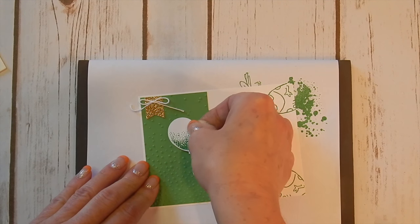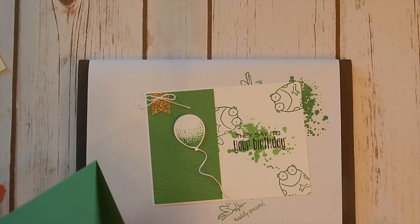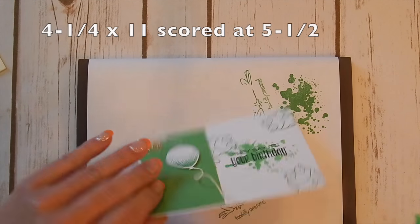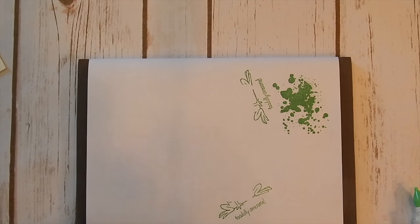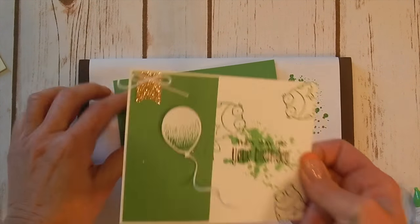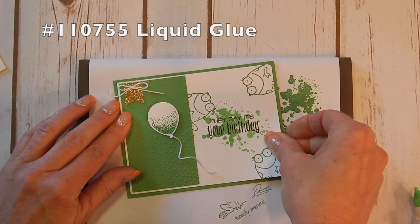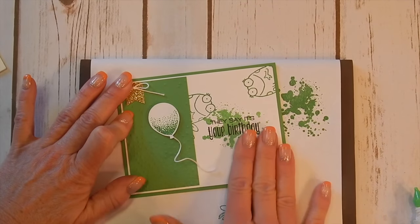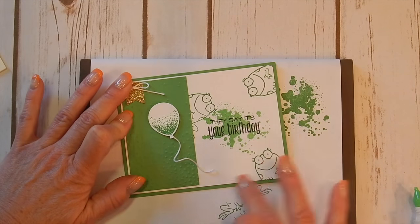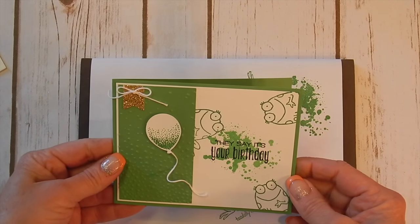I'm just going to put that right up here. I've got a Cucumber Crush card base here. Make sure you're not using too much liquid glue on your cards — it'll be messy, and you don't want to see lumps of glue coming through. Very, very little is necessary to hold your cards together.